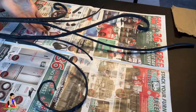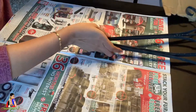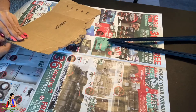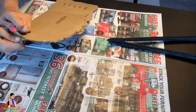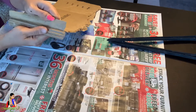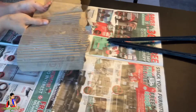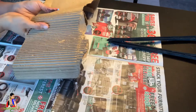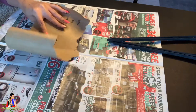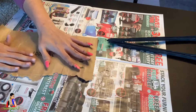Now I am going to make the flowers ready. I will add cardboard to the base layer and cut it easily. I will add a layer to the base and cut it.